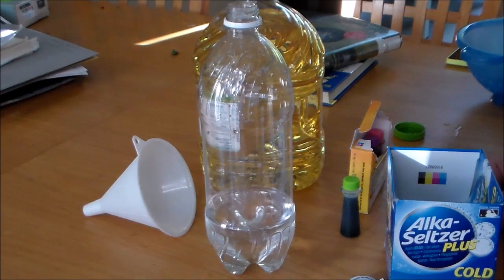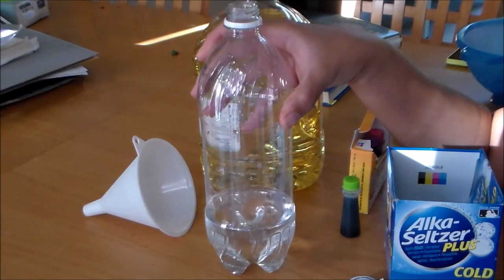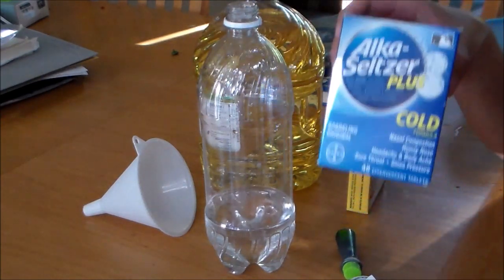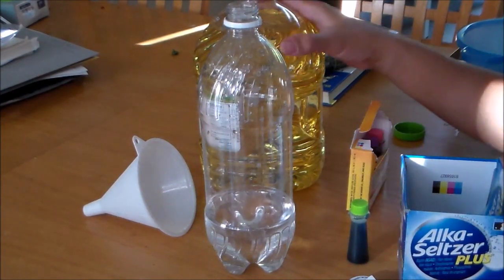To make this DIY lava lamp, you'll need an empty bottle filled with water about a quarter of the way, some Alka-Seltzer, food coloring, and some vegetable oil.